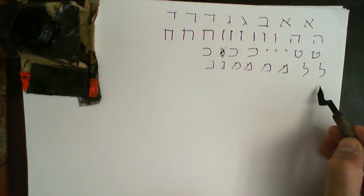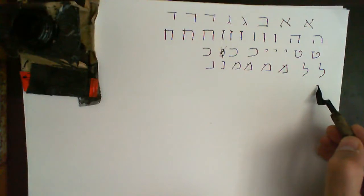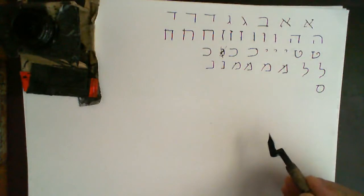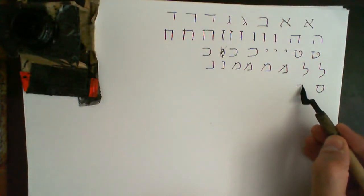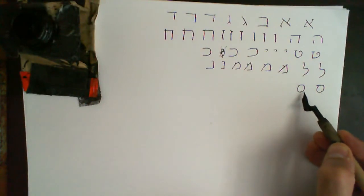Samech is quite straightforward — it's just a line across and then come around and up. It must be round at the bottom, not square.